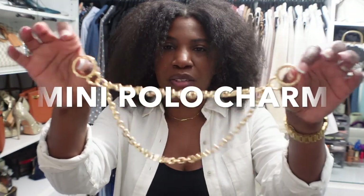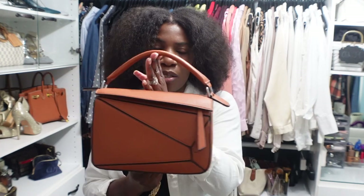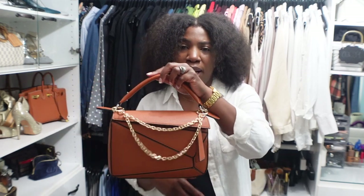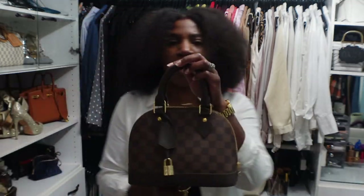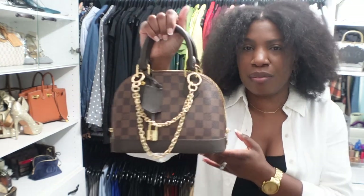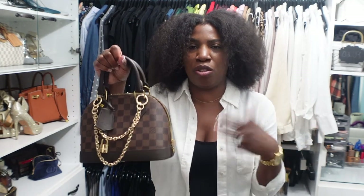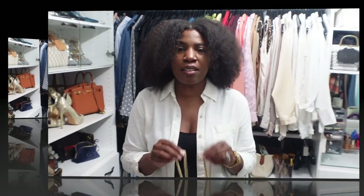The other bag charm is called the Mini Rollo. It has a round clasp, a shorter chain, and a longer chain. I'm attaching the clips to the handles of my Loewe puzzle dupe handbag — I love the way that looks and I'd wear it with all my Loewe puzzle dupe bags. I also tried it on my Alma BB and it looks really cute there too — same look as on the Amazon dupe. Just another great way to dress up your handbag and give it a different look.